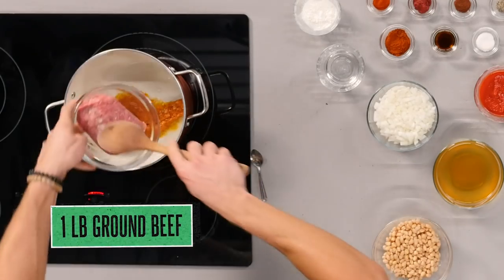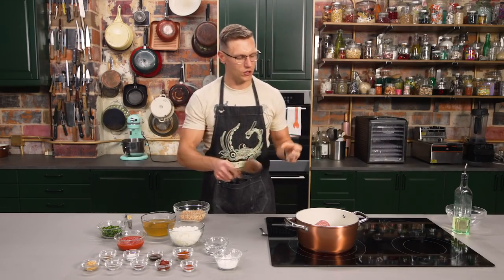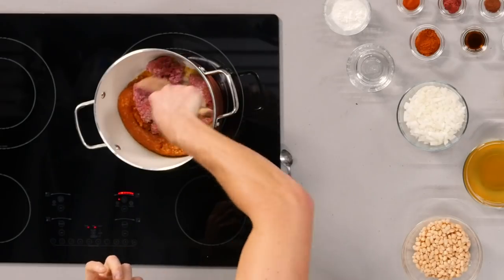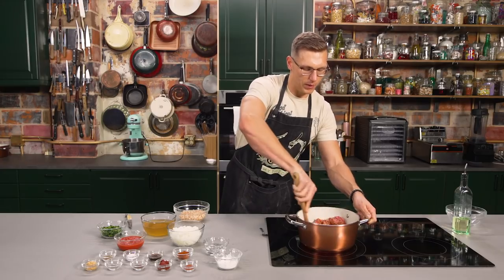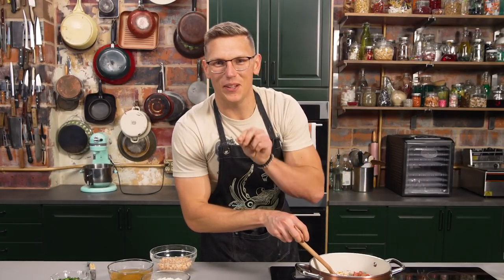Now you're gonna take ground beef — this is just 80-20. Got a little bit of fat, but there's also a lot of fat from the chorizo. You want a lot of fat in your chili to really round out all those spicy flavors and a little bit of acidity from vinegar. It's gonna have deep flavors from the chorizo, and then we got a lot of great spices and a couple other secret little ingredients.